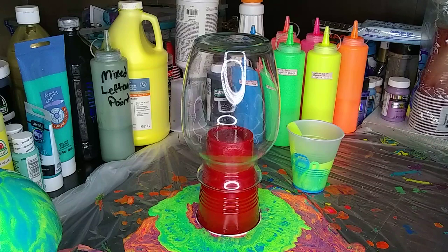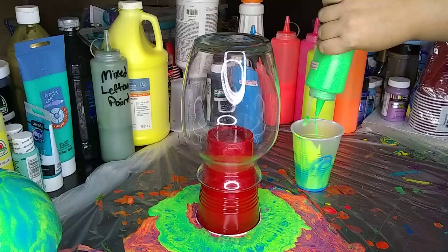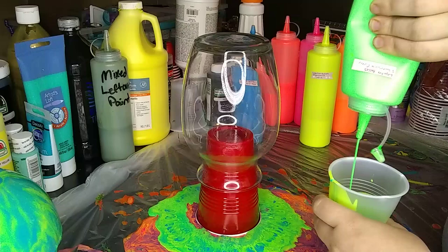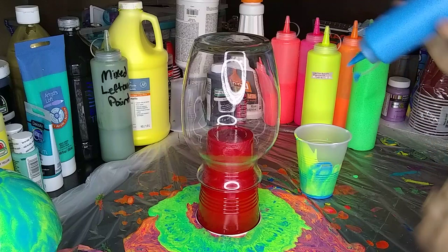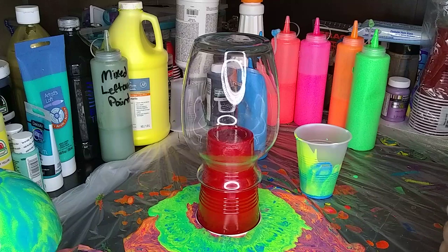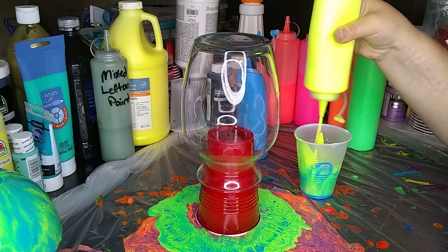I'm just gonna use the same cup and start putting paint in. It's not see-through anymore. Because I want to do it in layers like I did the last one since I'm gonna do a tree ring - I think the layers would be pretty smart. It worked out last time pretty well. I think I'll put one layer of orange after I put all three of these colors, and then do these three again. That way the orange is just very minimal.